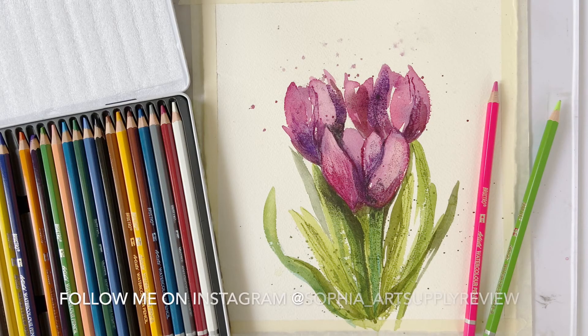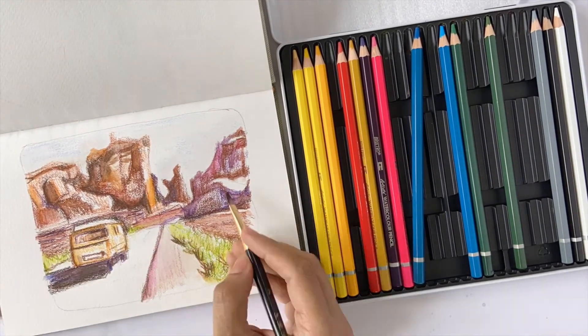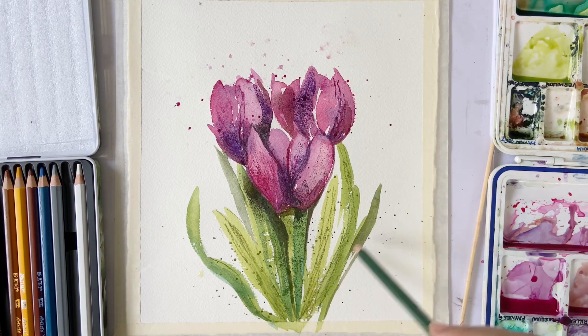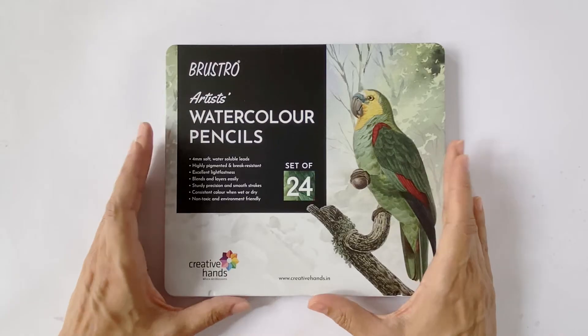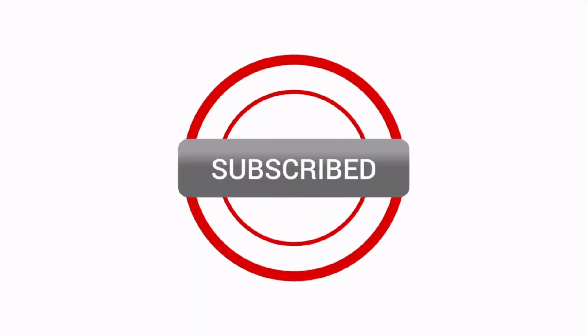Overall, I think the Brustro watercolor pencils are great to have in addition to a good set of watercolor pan or tube colors. They're useful to capture an interesting scene with a quick color sketch and can really augment a watercolor or mixed media painting with interesting textures and effects. As always, do let me know how your experience has been using this set — I'd love to hear from you. If you enjoyed this video, click the like button and subscribe to my channel to watch an art supply review every Wednesday.